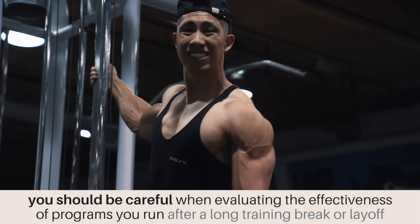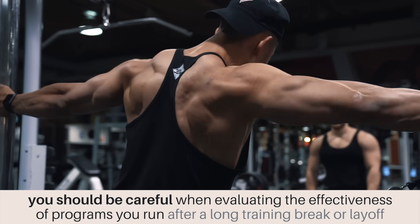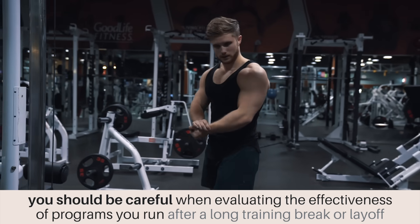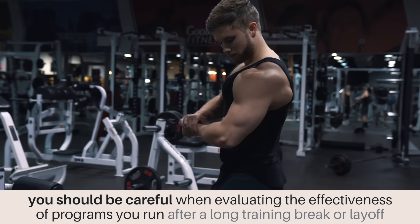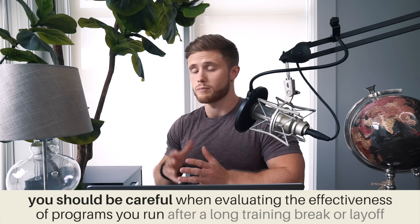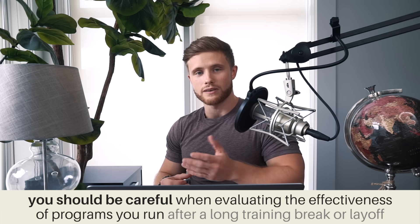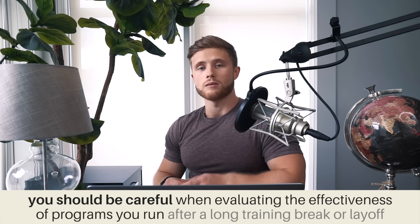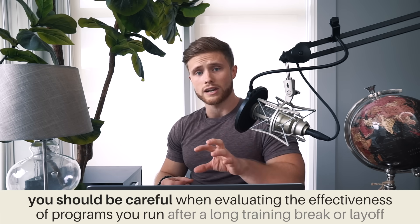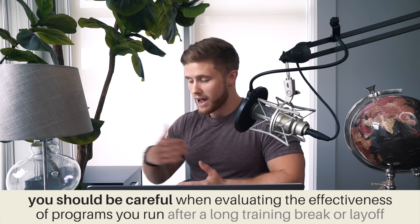The second and somewhat more subtle takeaway is that you should be careful when evaluating the effectiveness of a program that you run after a long training break or layoff. The chances are whatever program you run after a long break is going to lead to pretty impressive results simply due to muscle memory. There might not be anything all that special about that specific training program or style, so try to evaluate the effectiveness of a given strategy in the context of your typical progressive training, not after a training break.